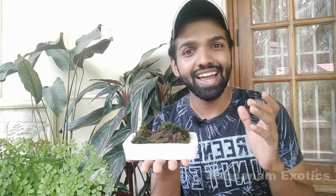Hi friends, it's Nirmal back again with a new video. Today we are going to discuss the moss tray garden we did previously, with an update on it. I'll also show you something new that I've been working with moss, so stay tuned.